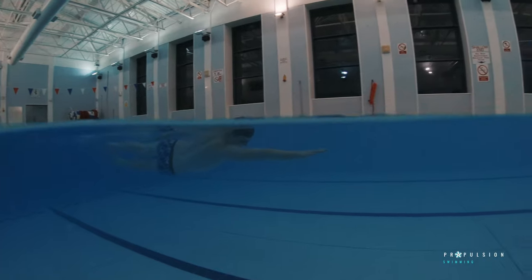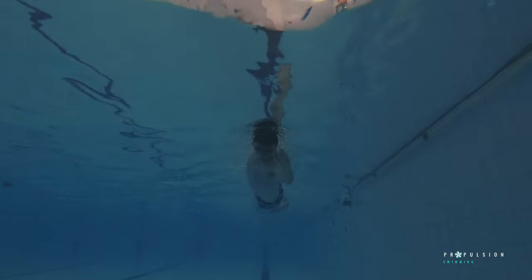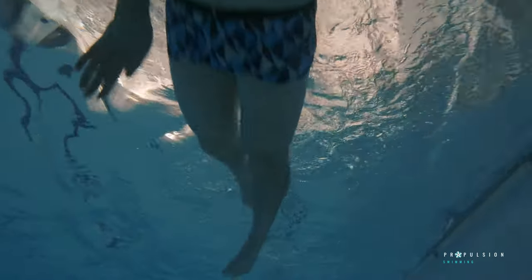You want to maintain a strong leg kick to keep your body position horizontal to the surface of the water. You also want to make sure you catch as much water as possible by having a high elbow on the underwater phase of your pull.